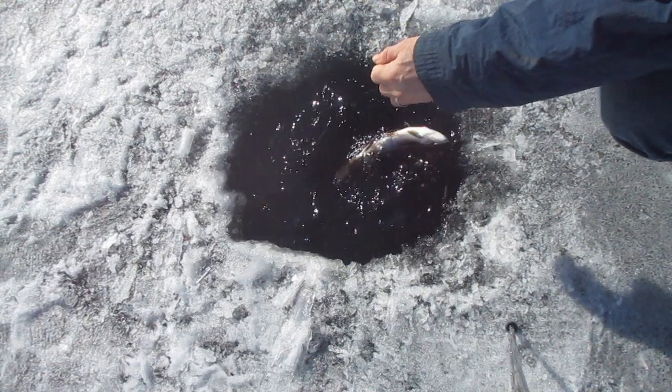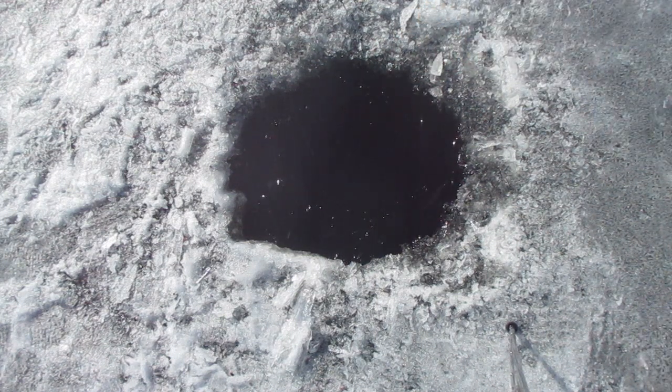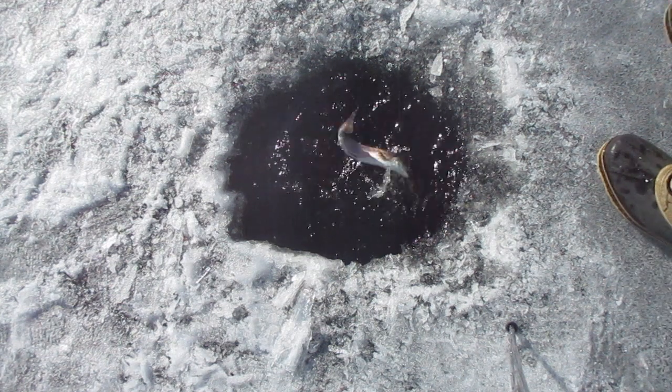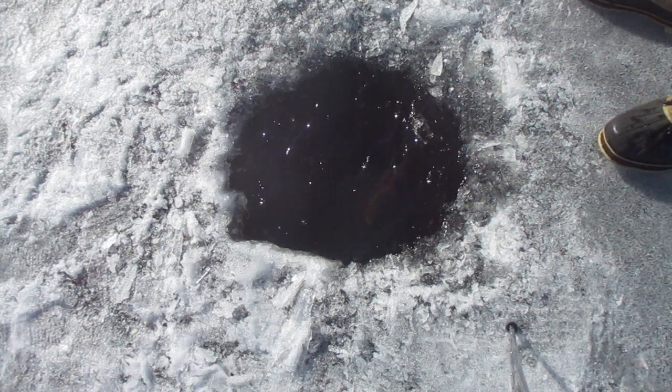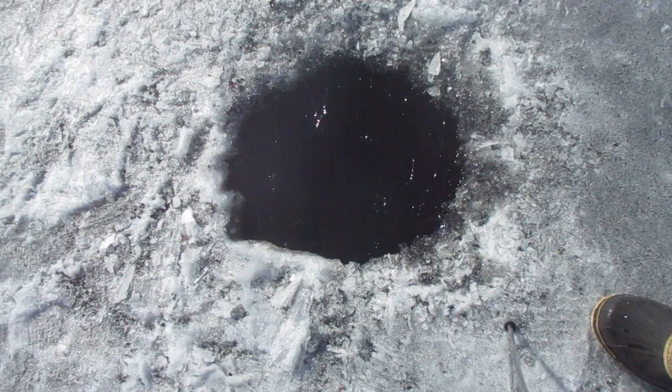A little rainbow. There's something on the line.